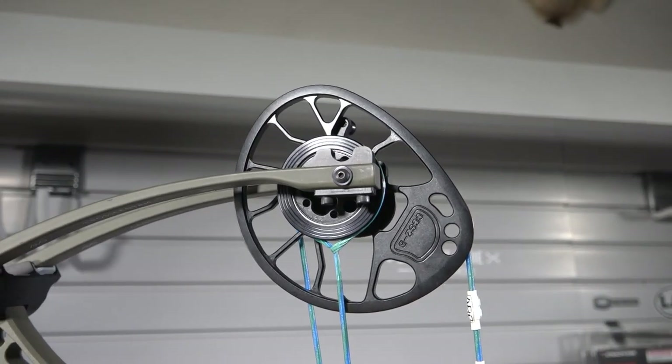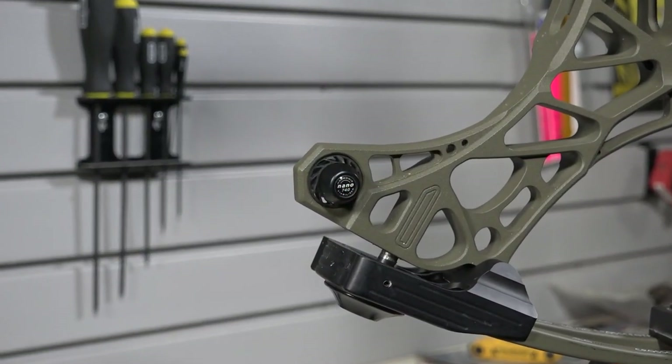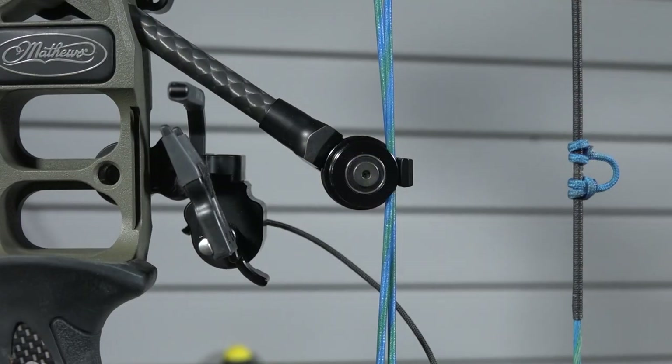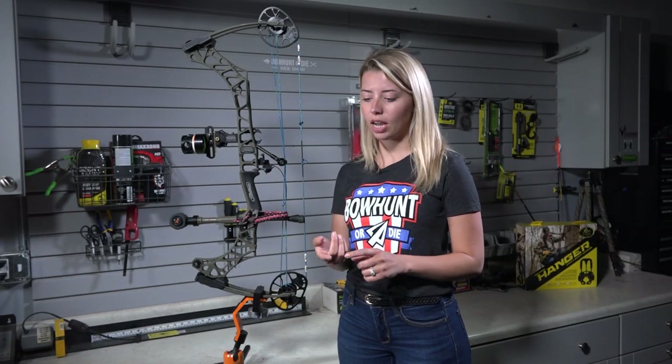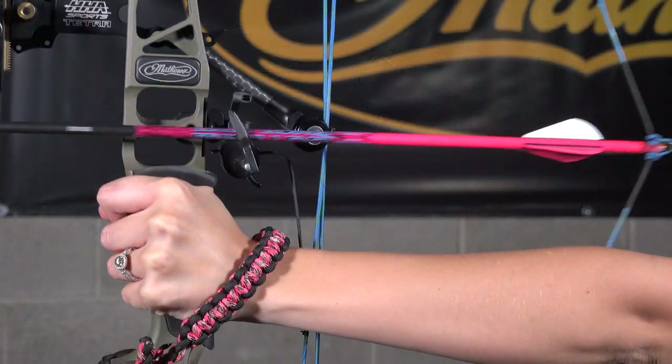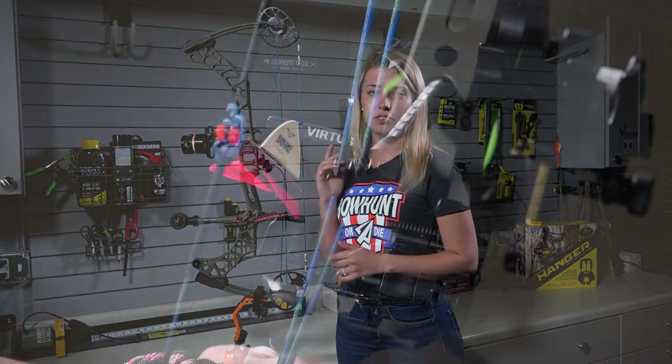The Matthews Prima has an IBO rating of 321 feet per second. It also has the cross-centric cam system, as you've seen on other flagship bows from Matthews — similar to the V3 and the Atlas. The Prima has the Nano 3D dampener, as well as the angled center guard cable containment, which helps keep your cables centered in the middle of your bow. This not only helps when you're tuning your bow and with your cam timing, it also gives you a little bit of extra clearance for your vanes as well.